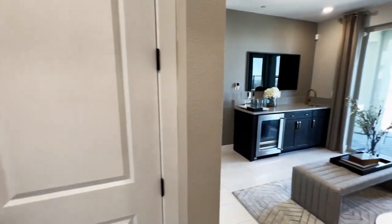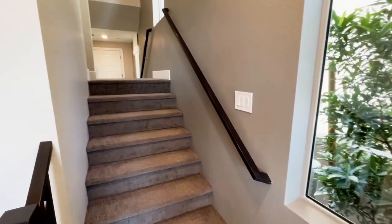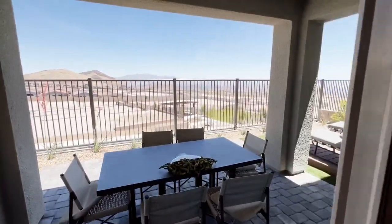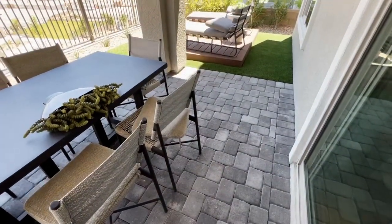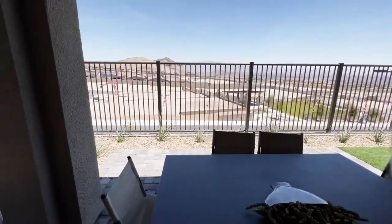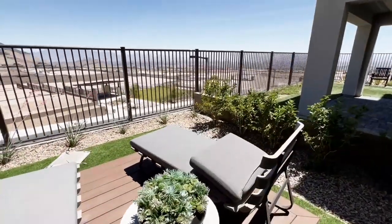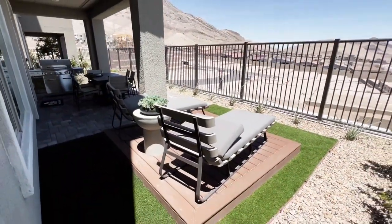Let's check out the backyard. To get to the backyard, you come all the way to the first level and out here. This one has a covered patio with pavers. The backyard is landscaped in the model, but it won't come like this — it'll just be dirt. Average lot size is around 2,800 to 3,100 square feet, and some lots are big enough to accommodate a pool.